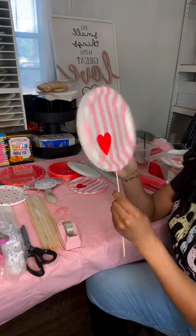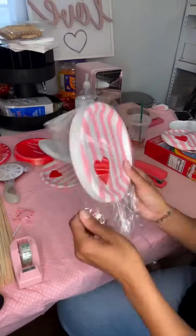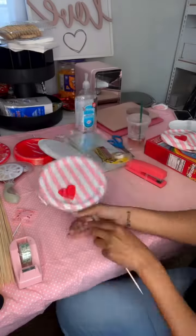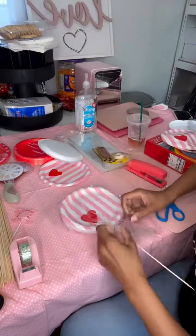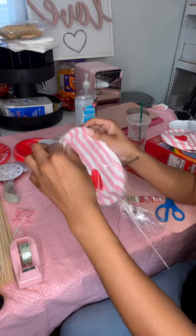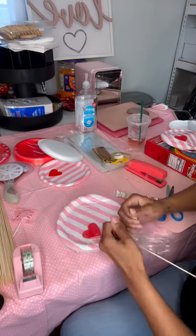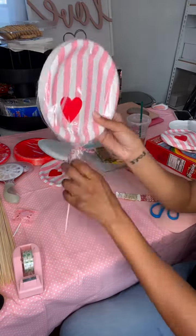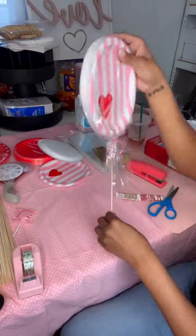If you choose to do the outside of the plate like I did, you can use double-sided tape to tape them together. Or you could tape them the opposite way and put the candy on the inside. I did put the candy on the outside of the plate, then covered it with plastic to make it look like a lollipop and used ribbon to tie at the very end. Overall, they did turn out really cute and inexpensive to do.